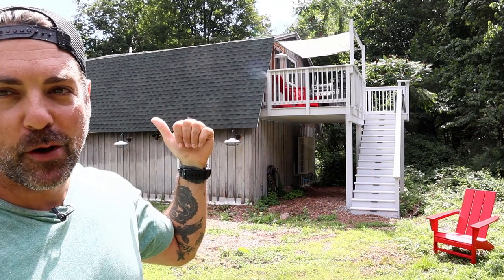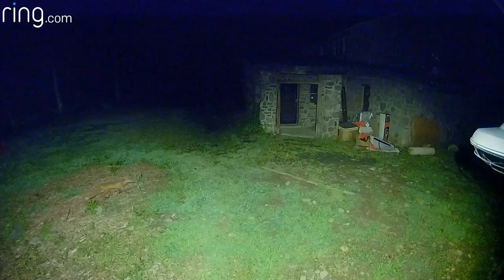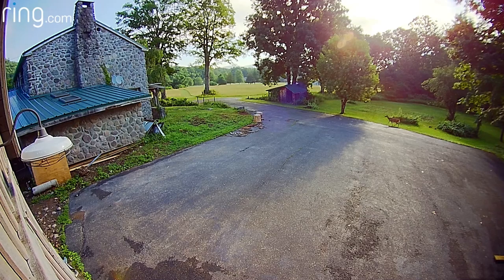I've got a Ring floodlight cam on the side of the barn already, and I've caught deer, turkeys, fox, rabbits. It's pretty awesome, so I've really cast the characters that like to come through this yard.